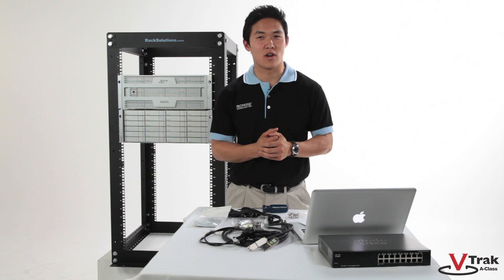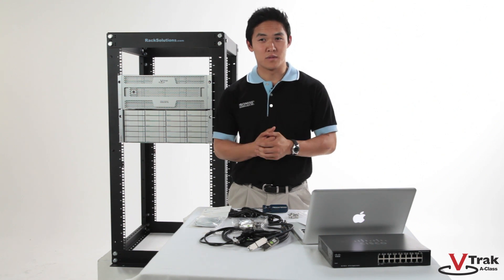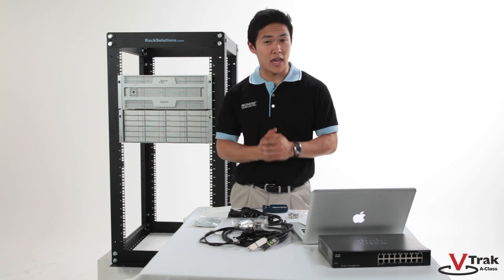The V-Track A-Class is now installed in the rack. In our next video, we'll take a look at the back of the unit and show you how to cable it up.